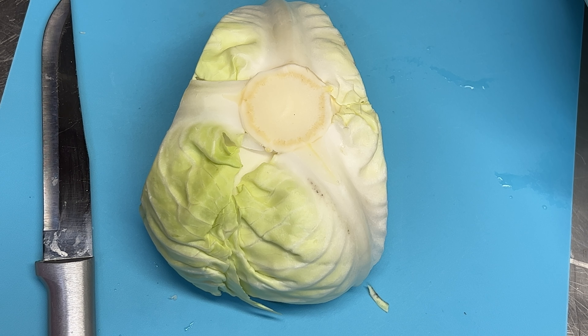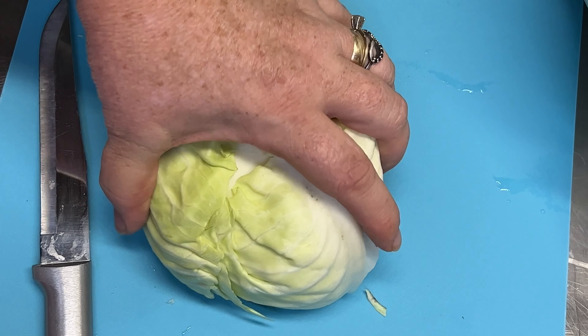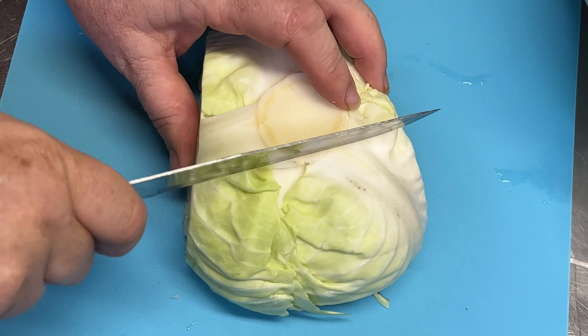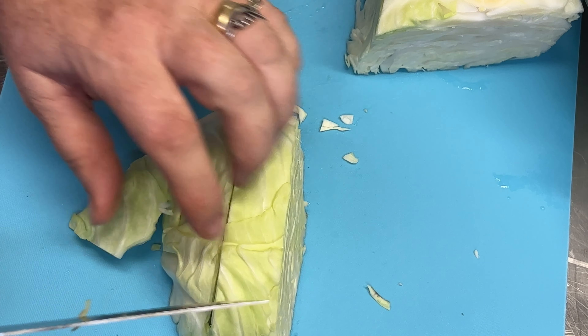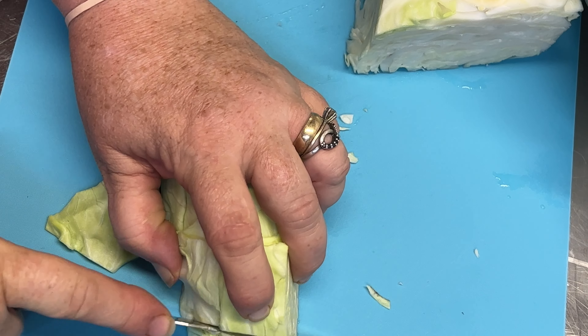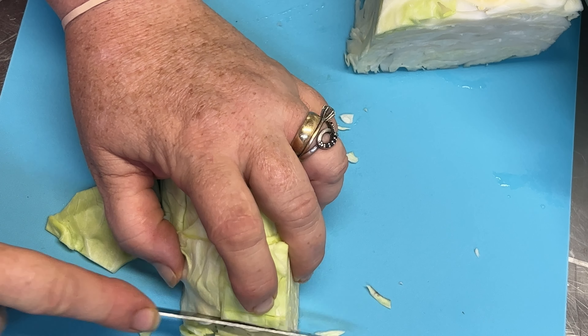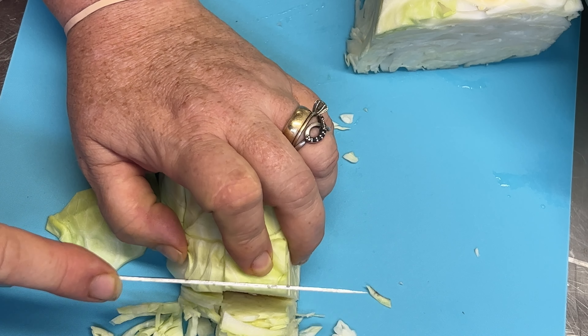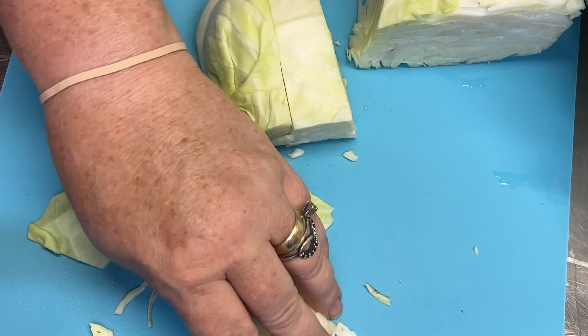Today I'm gonna make some freezer slaw. It calls for a medium head of cabbage, but I got a partial head and three small heads, so I'm gonna cut that up and see how much we end up with. First I'm gonna shred up my cabbage. We just want to shred it into small strips — you can put it in the food processor like I did last time, or grate it however you want.